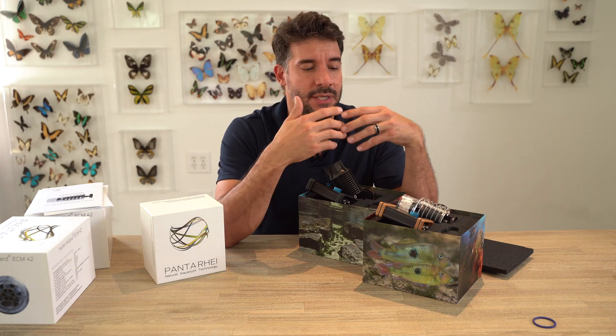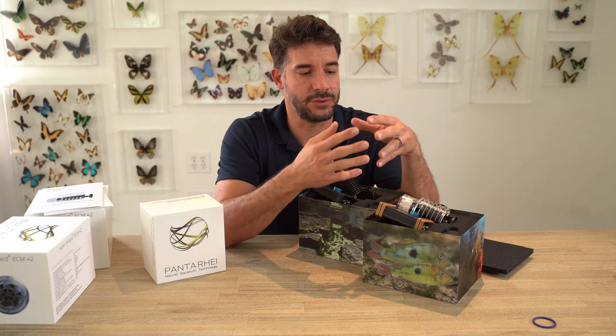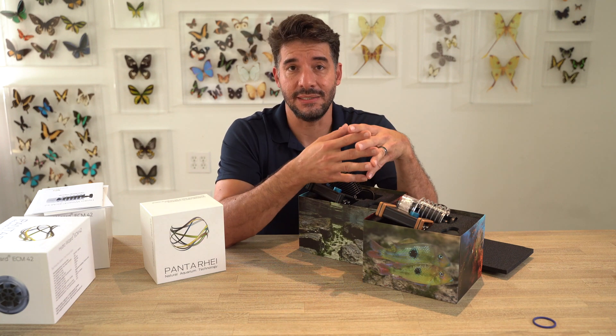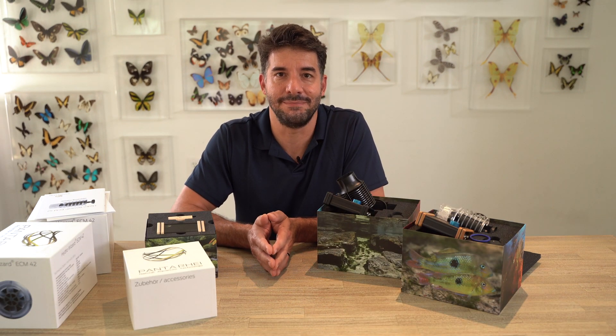They're fantastic options. They are lower voltage, so you don't run the risk of electrocution or stray voltage. They're German-made and silent. I can't say enough great things about them. We use them at Unique Corals on a lot of our displays. Again, Joe Caporata signing off for UniqueCorals.com. Thank you.